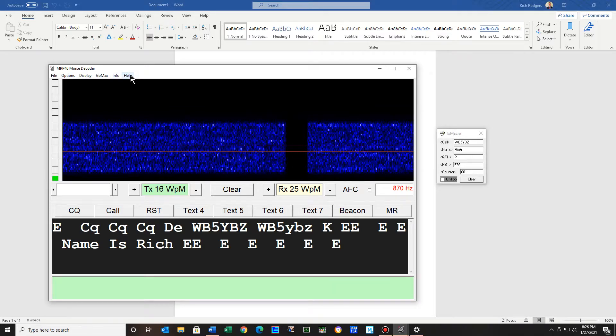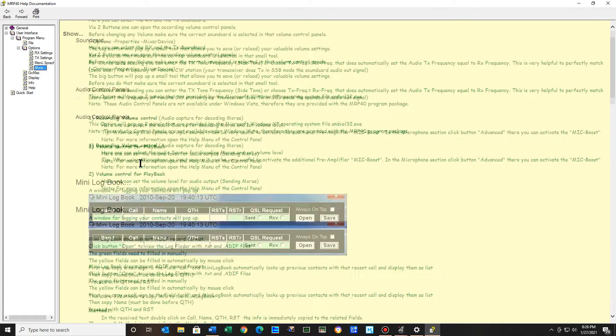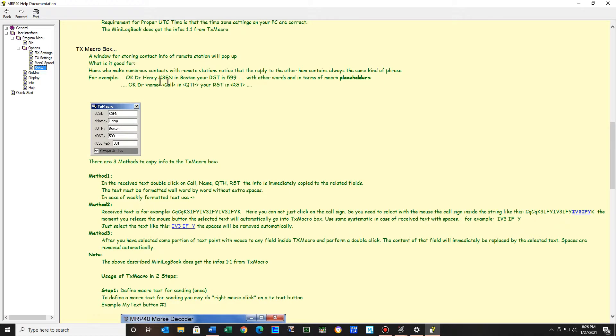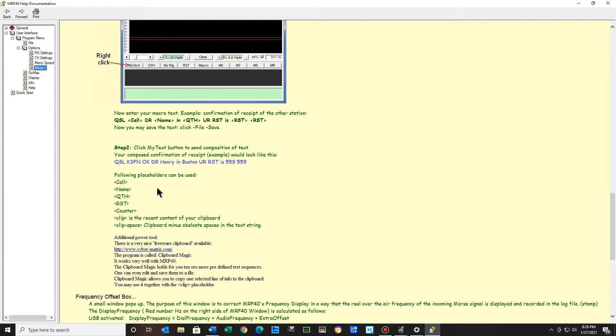They said look at help, go to English, go to user interface, program, double-clicking, program menu, double-click, and then options, double-click, and then hit show. It tells you a little bit more about different things, like the TX macro box. Right here it tells you the placeholders that can be used: the call sign, the name, the QTH, the RST, and a counter — I guess if you're using a counter maybe in a contest.